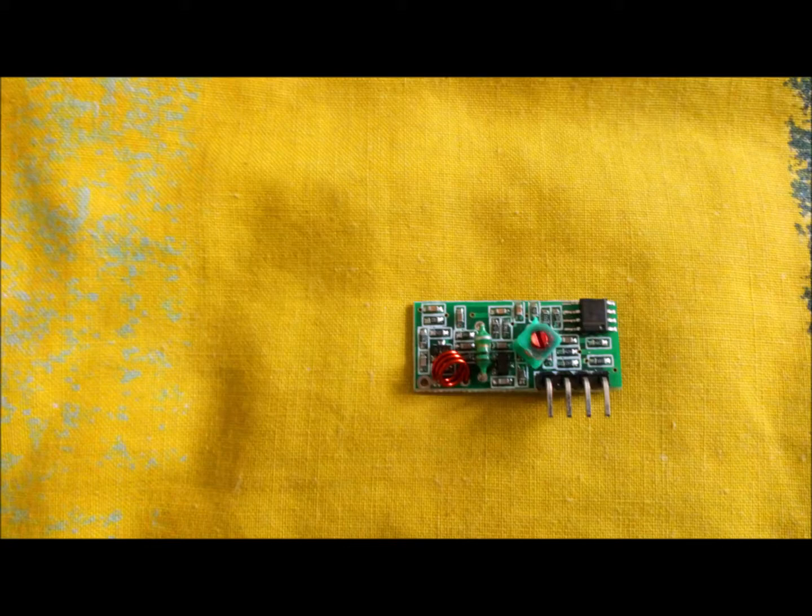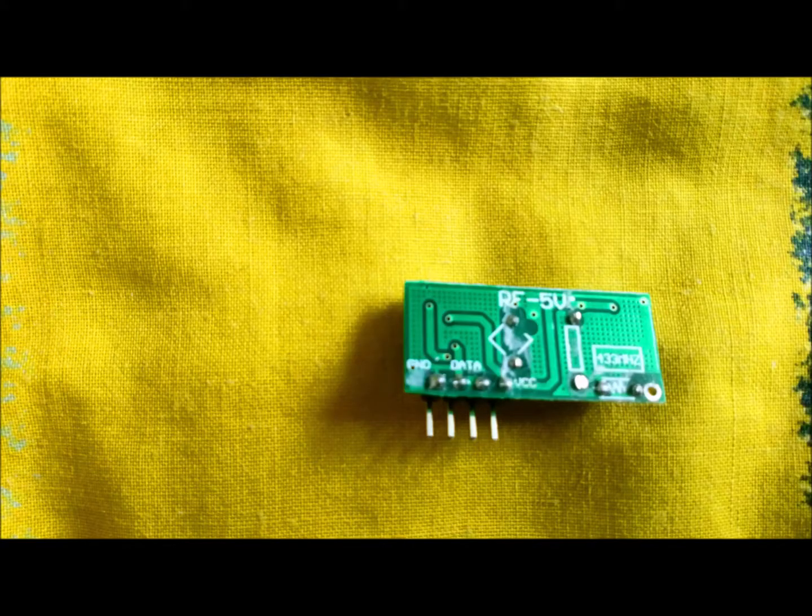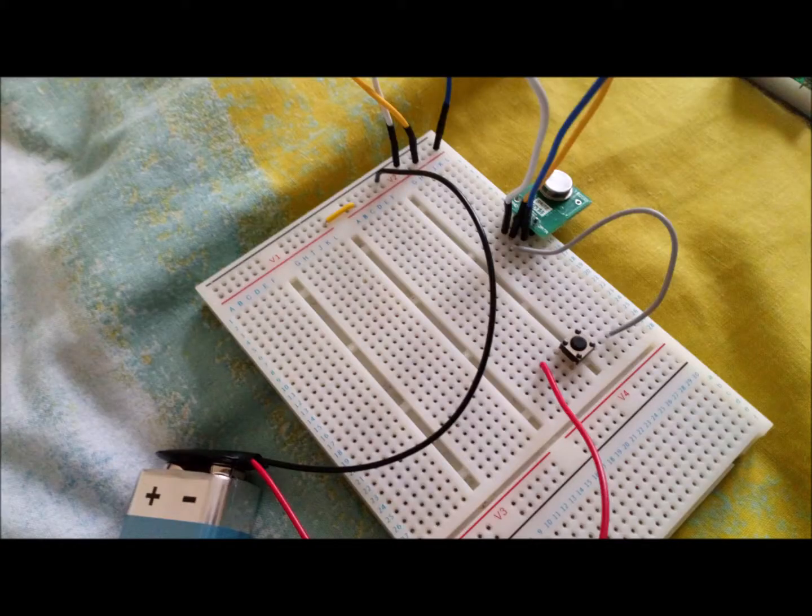Here is a reverse shot of the receiver. This receiver will also slot into a breadboard. Here is the three-pronged transmitter slotted vertically into a breadboard. It must be slotted vertically into the breadboard, not horizontally.